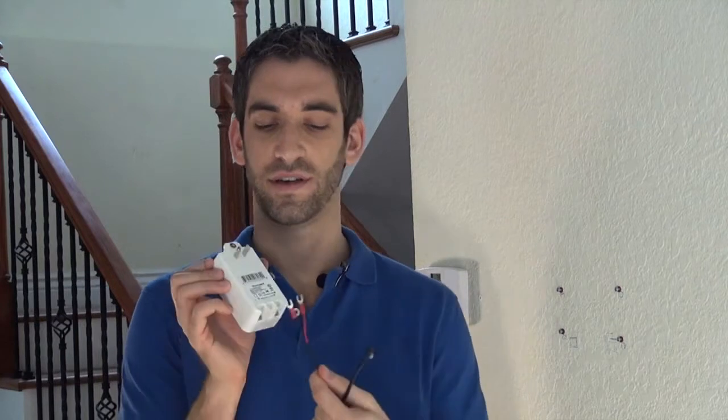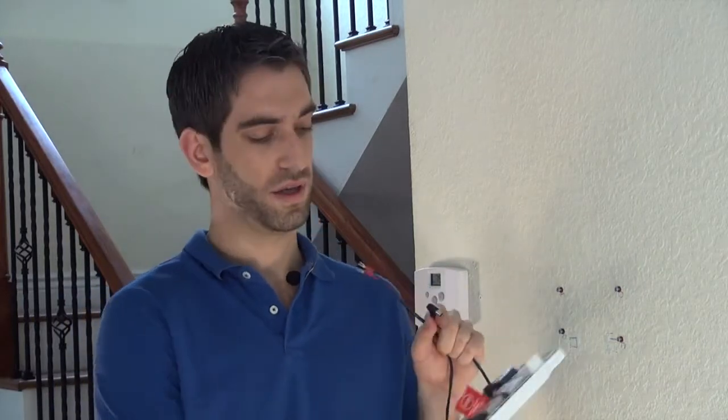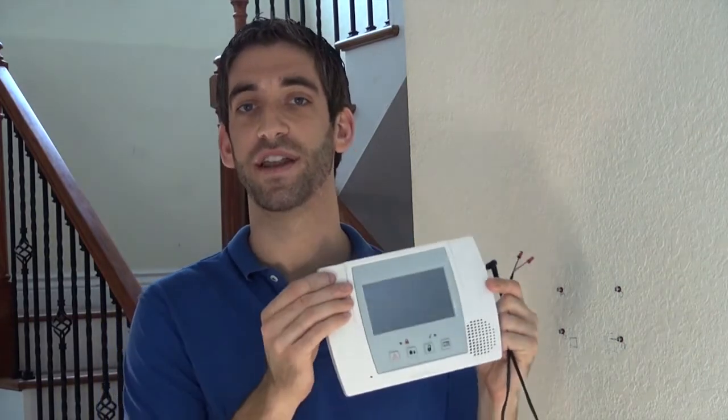For us DIYers, the LT cable is a much easier way to attach this. The LT cable has a pre-made DC connector on one end and two spade connectors on the other. The spade connectors connect to your transformer, and the DC plug plugs right into a port on the L5100. We recommend an LT cable with every installation of an L5100.